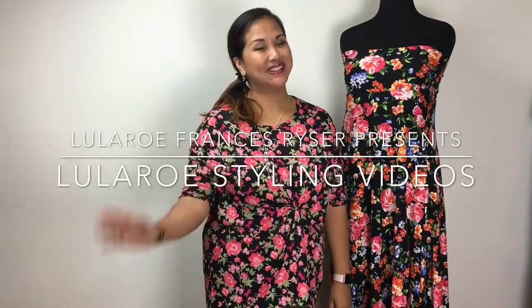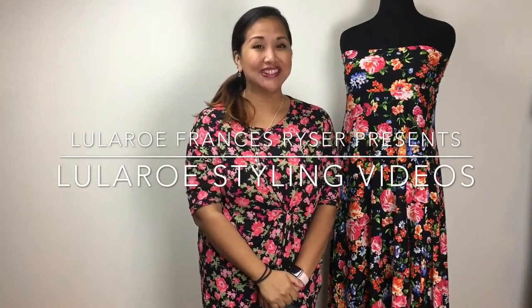Hi everyone! This is Frances Reiser with LulaRoe Frances Reiser and I'm coming back at you with another knot video. I know it's been a long time coming. I even put on makeup for you guys. Let's talk knots. If you missed my previous video, Knots 101, we talked about some basic knots like this one on the Irma and the Carly.